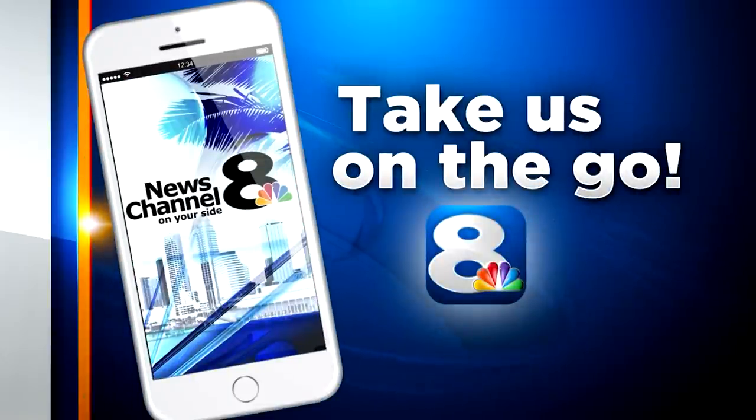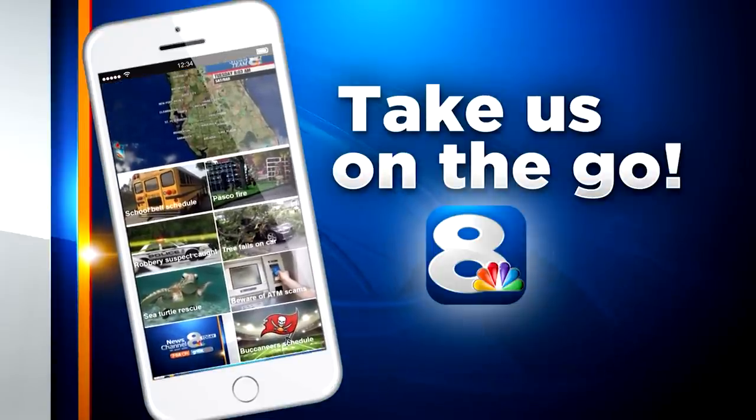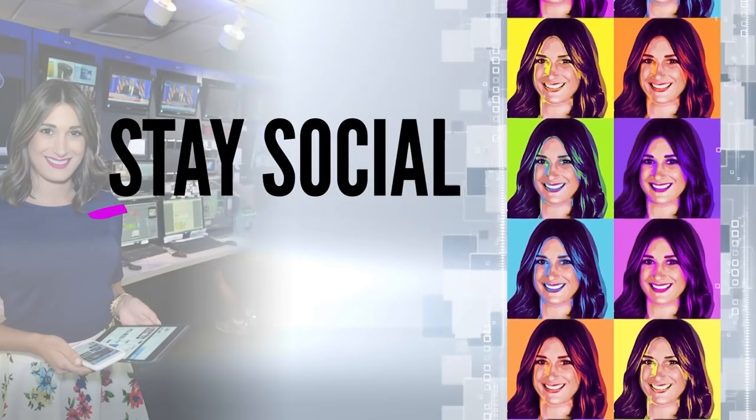You can find the list of all the approved glasses for safe viewing of the solar eclipse for purchase on our WFLA News Channel 8 app. You can share the news from our Facebook page to make sure your friends are in the loop and stay social.